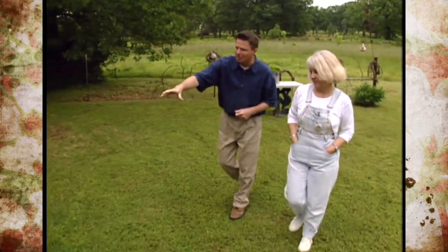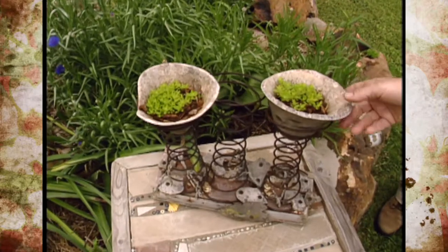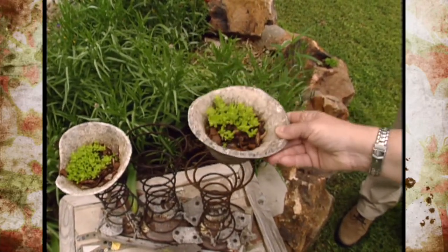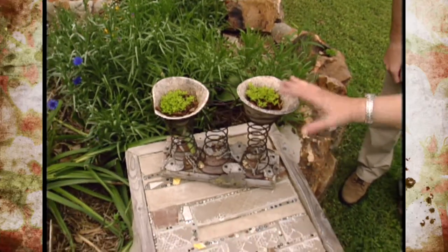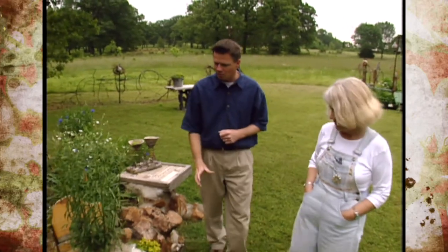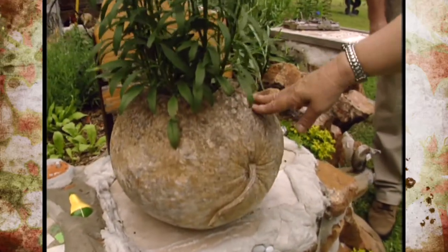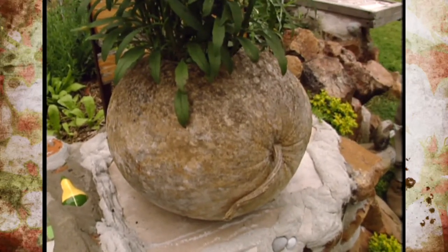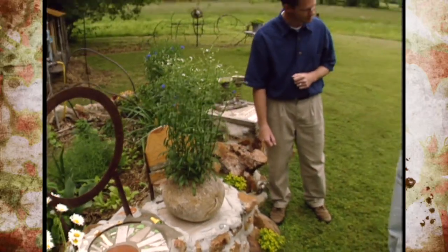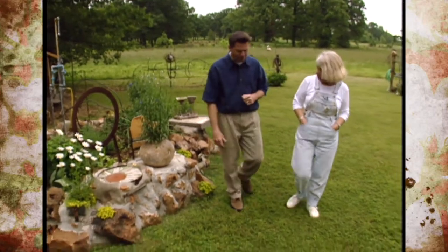There's a whimsical gourd-top planter: Jan can't stand to let any part of a gourd go to waste, so she uses the tops of gourds she's made bowls from as little cavities to grow yellow moss. As the season progresses, it'll all be hanging over the springs for a nice organic look. A large intact gourd that grew flat on the bottom makes a natural planter filled with wild asters — it's been in use for years, proving how surprisingly long-lived thick-shelled gourds can be.